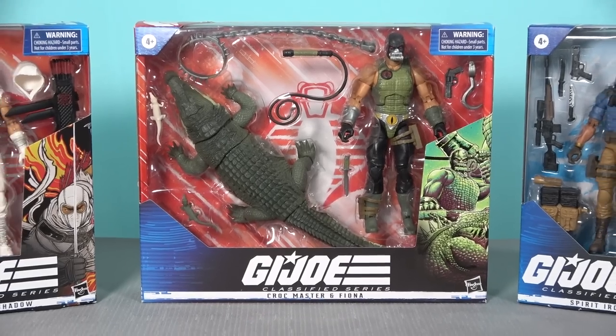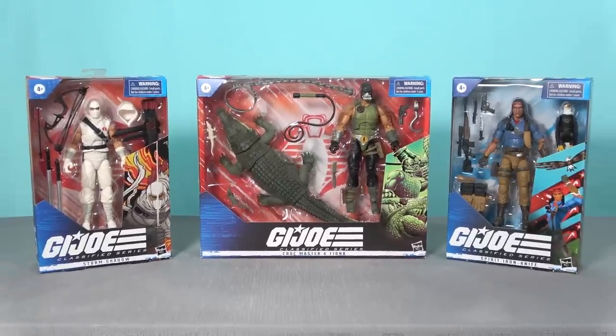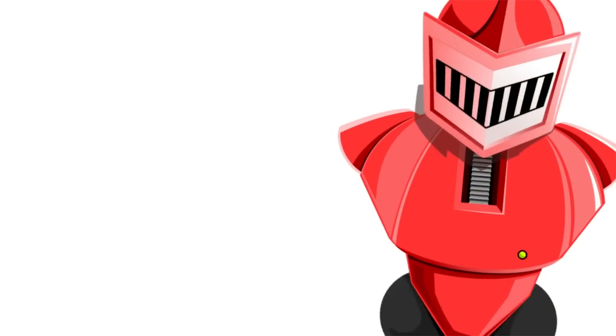Hasbro have been having a bit of a bad run lately, so I thought I would switch things up and talk about a few recent products that I really like — these three G.I. Joe Classified figures: Spirit Iron-Knife, Croc Master, and Storm Shadow. Although I was very vocal about my dislike for the first few waves of G.I. Joe Classifieds, the Hasbro design team is starting to course correct the brand and these figures are pretty decent.